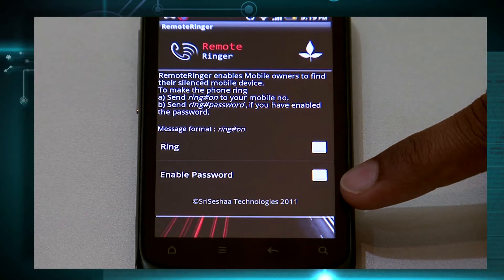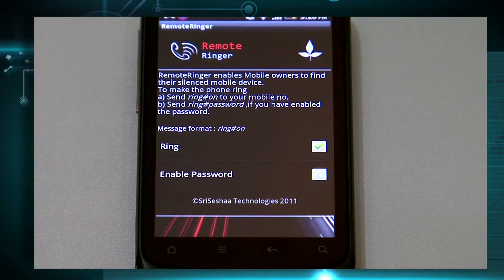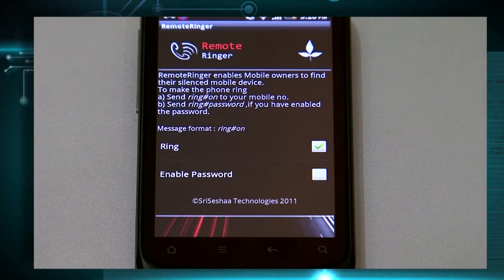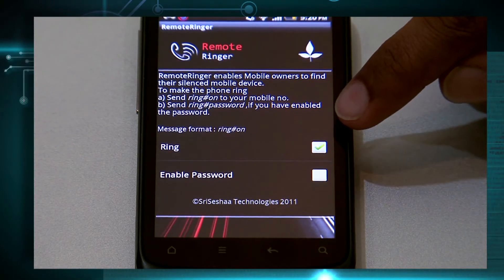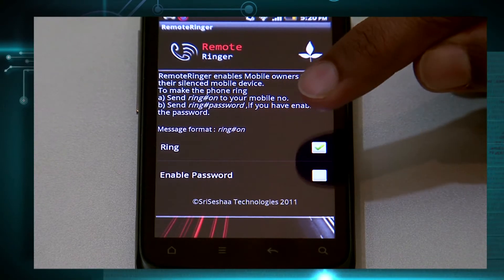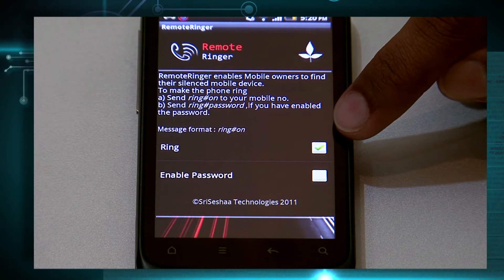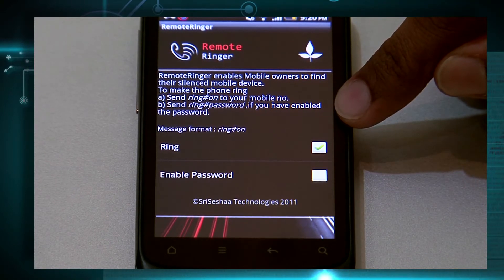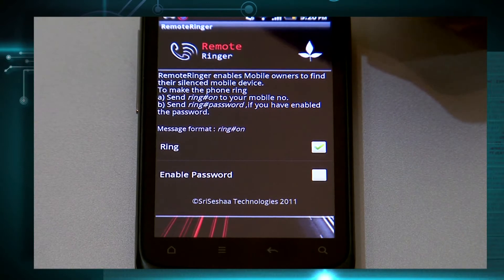Let us test the Ring feature now. Basically, what happened is we asked a friend to send an SMS saying 'ring#on' to this phone number. When we received the SMS, the ringer was automatically turned on even when the vibration was on and the ringer was off.